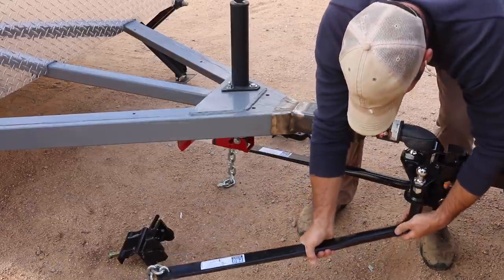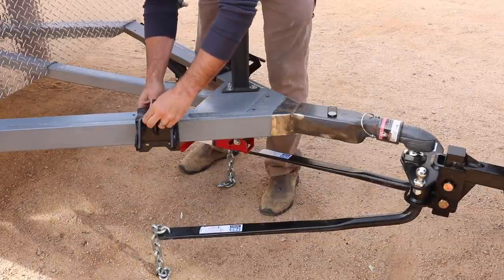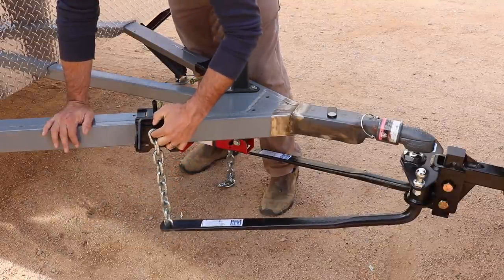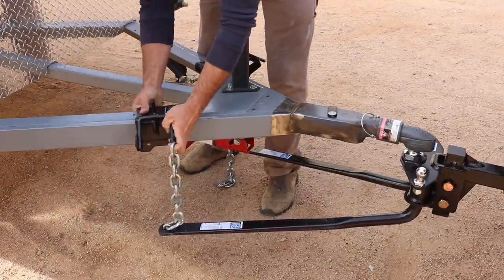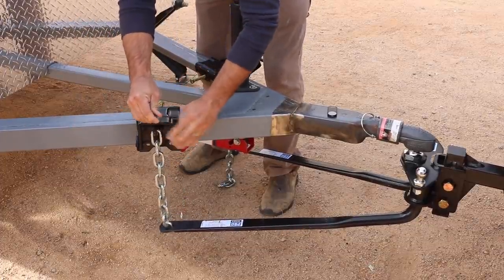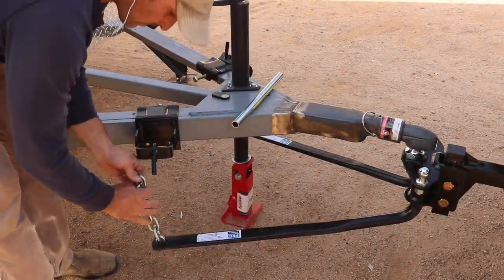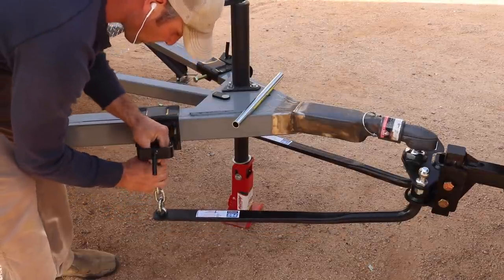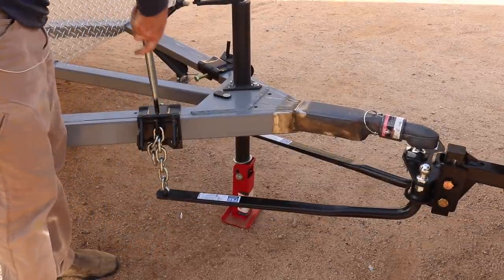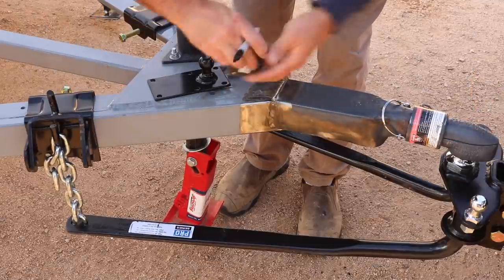After getting the majority of the welding done, I focused on adding the weight distribution and sway bar setups. This isn't a terribly complex process - it's mostly a matter of getting everything lined up and having the chains in a straight up and down position so that as the vehicle turns they have room to move. I did have to remove the battery box to get these attachment points set in, but after installing the sway bar I was able to make some rubber bushings to hold the battery box up slightly higher, which I think will provide a smoother ride for the batteries.